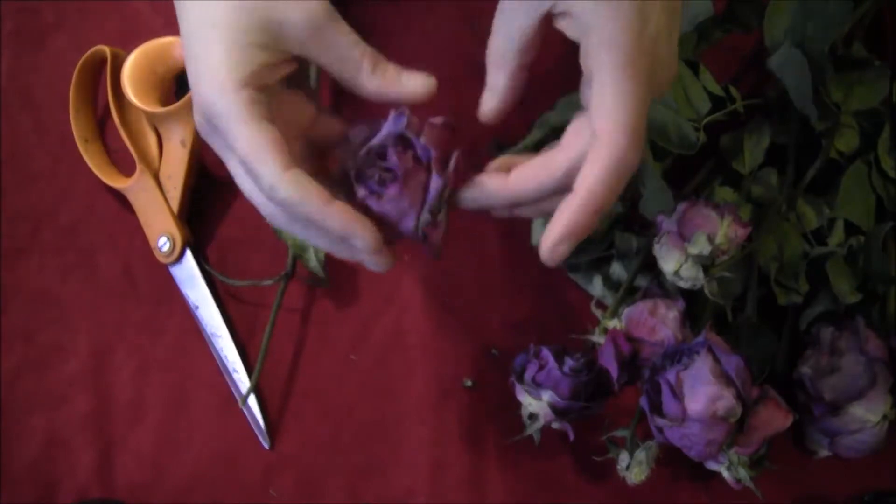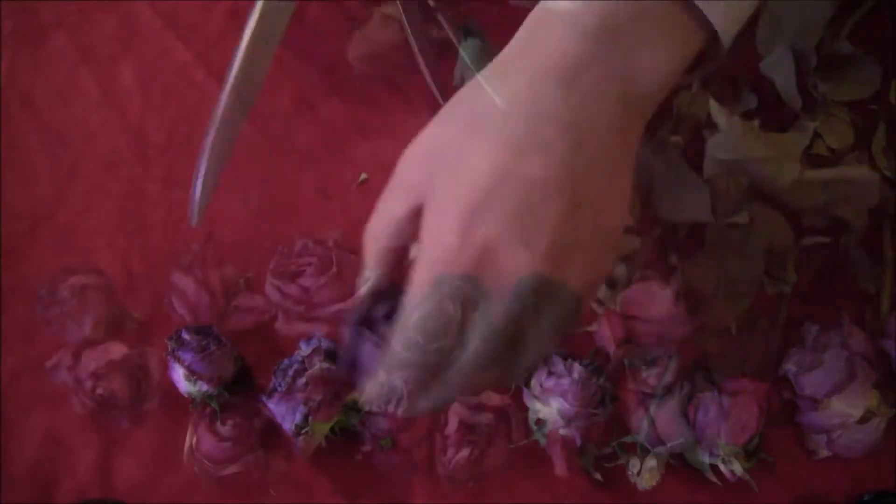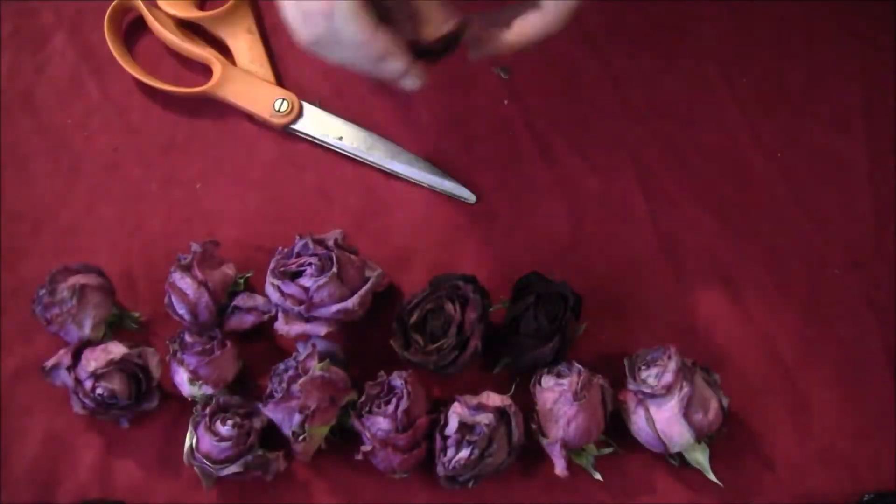Take all your roses and cut the heads off right at the stem. You want to make sure the bottom of them is flat, and just cut them all off, just like that.